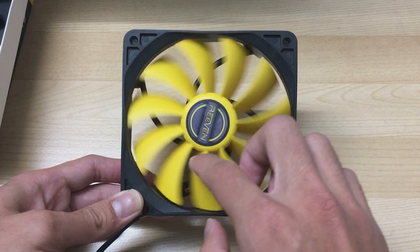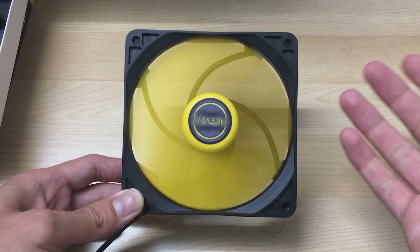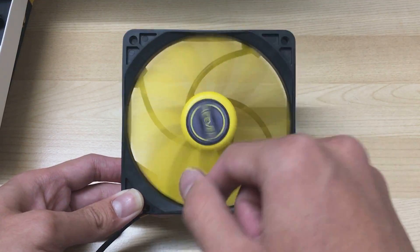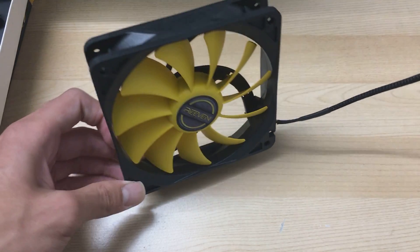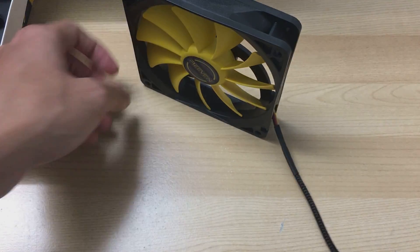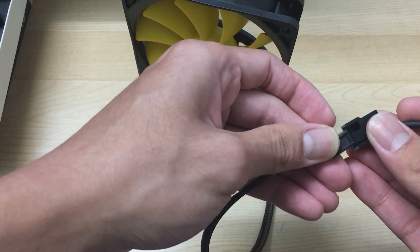I actually really like the look of this fan, but unfortunately I'd just take off the sticker because it's not placed in the middle — it looks really ugly wobbling around like that. Anyway, that covers the build quality and looks of the fan, but let's see how it does in the airflow test.